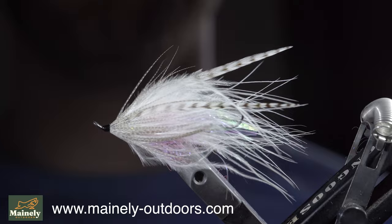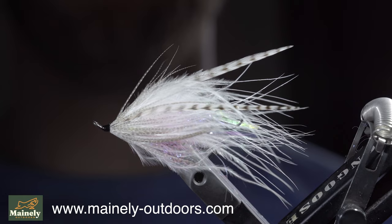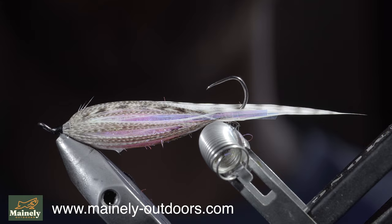This is a micro intruder pattern I created to imitate our local springtime smelt. It's a great pattern that I had a lot of success with last year — I'd give this one away but I'm trying to fill up my fly box before the season starts. If you'd like to support the channel, you can pick up some flies on my website or submit a custom order form. Thanks for watching, subscribe for more, and I'll see you in the next one.